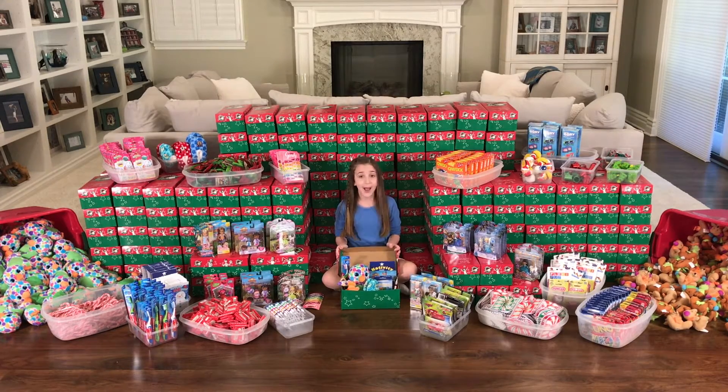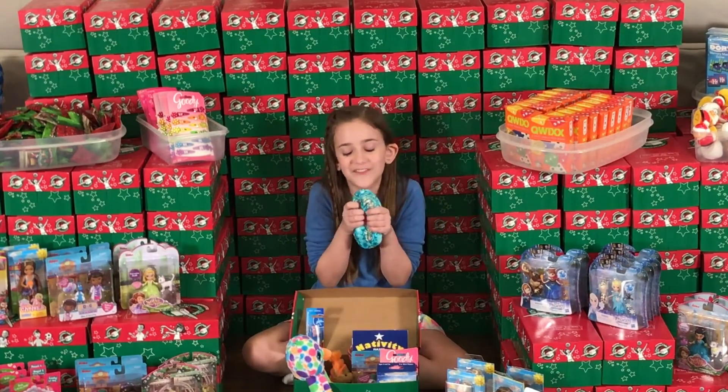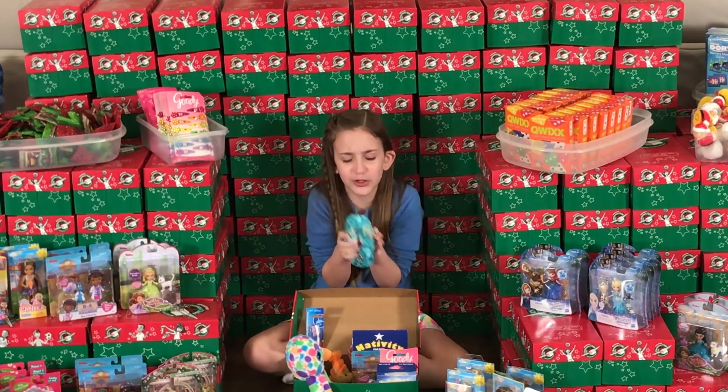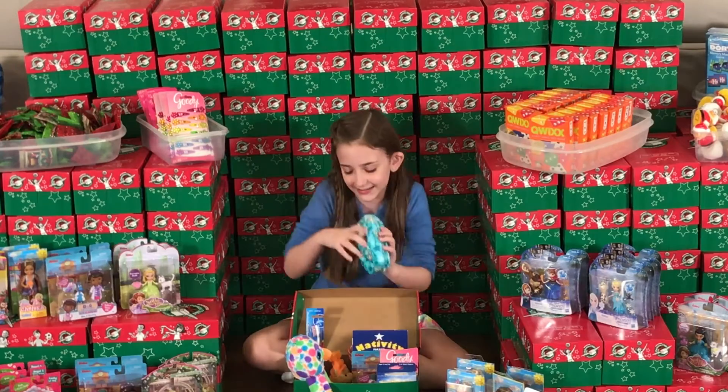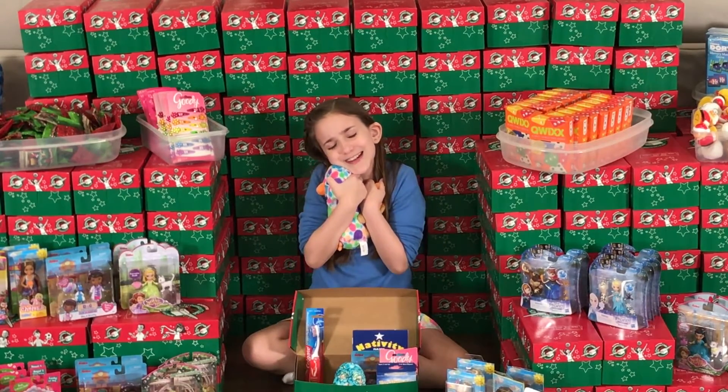Here are some of the things that I have put in my shoebox. First, I got her these soft, fluffy, cozy slippers for her itty bitty little feet. Then I got her these cute stuffed animals for her to snuggle with.